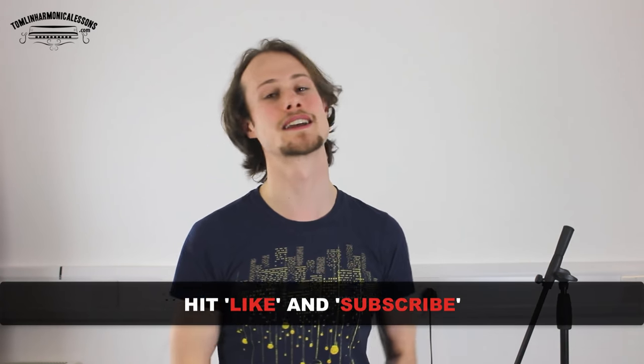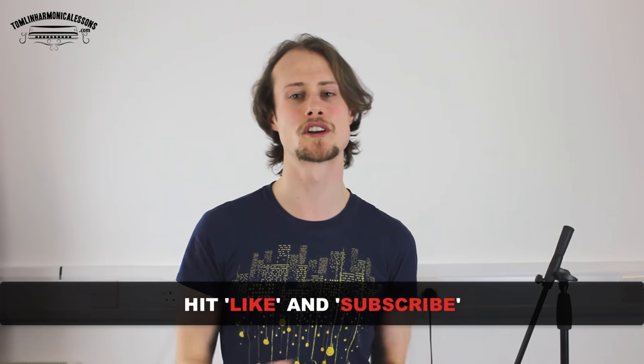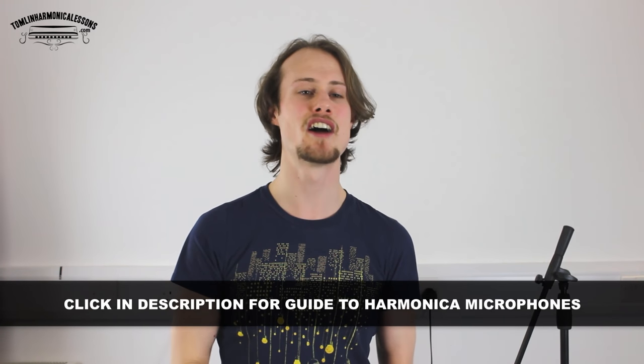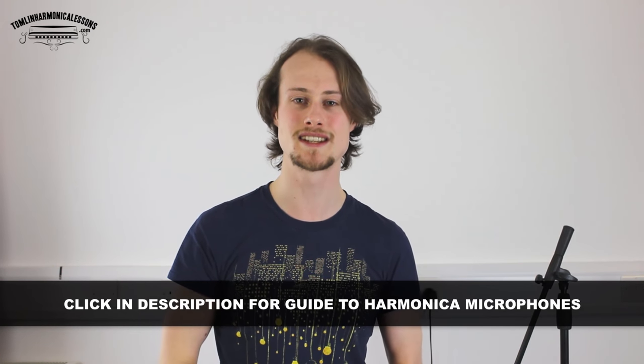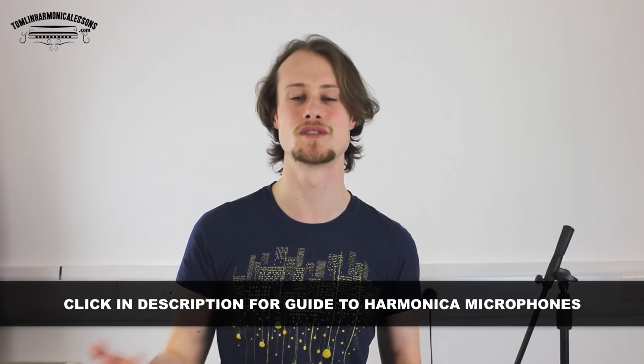Now there's something you can do for me — you can give me a thumbs up by clicking the like button below. You can also subscribe to my channel because I put out a new harmonica lesson every Wednesday. Plus, if you click on the link in the description below, I've put together a guide to harmonica microphones that you can download from my site for free, so head over there and I'll tell you everything you need to know about choosing a harmonica microphone. See you next week!